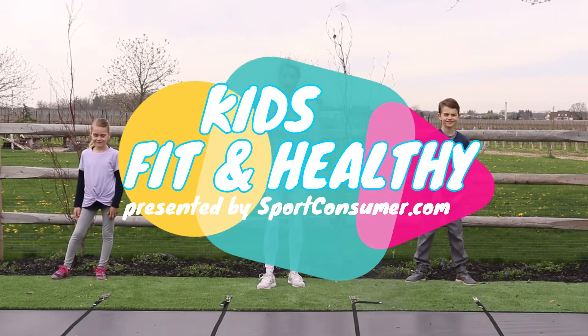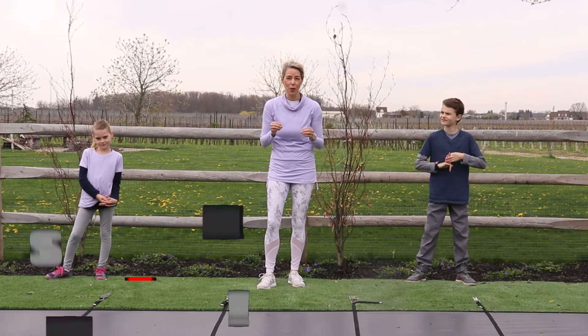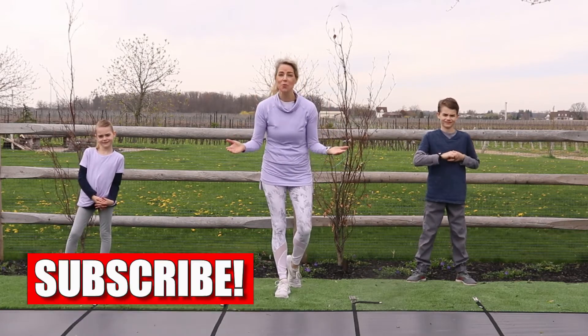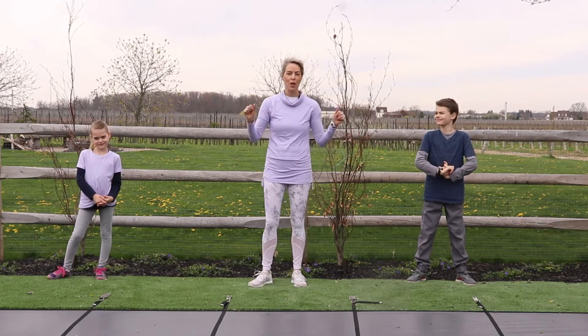All right, before we officially begin, I just want to say, if you want to see more videos like this, be sure to like and subscribe to our channel. That way you'll get a brand new video from us every week. All right, without further ado, we're going to get right into a warm-up.